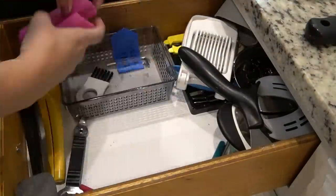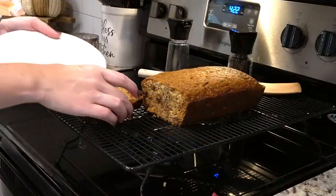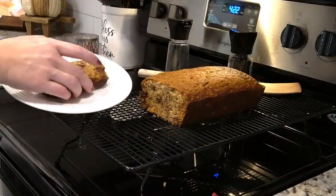Hey y'all, I'm Mandy and this is Mandy in the Making. This afternoon you're going to spend some time with me in the kitchen. I'm going to declutter, reorganize some of our cabinets, make some banana bread with chocolate chips, and give you a little kitchen tour. It's a little bit of everything. Let's go.